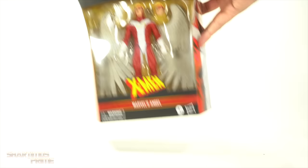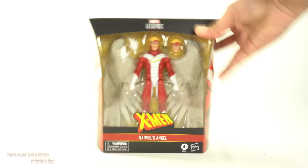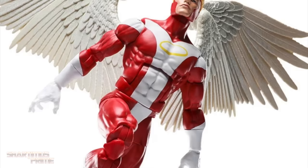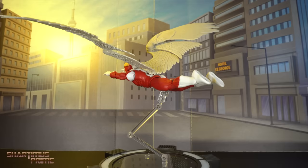By the way, I like this design choice right here — kind of reminds me of trading cards or something. You get that same image of Angel, X on the top, not much more at the bottom. So let's crack this thing open, and if you're trying to get your Marvel Legends, you can do so at BigBadToyStore.com! Click the link in the description below!